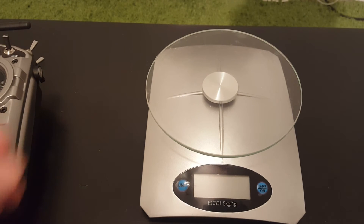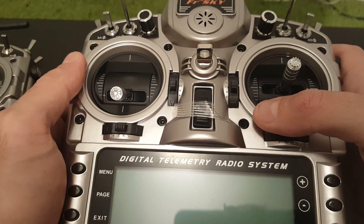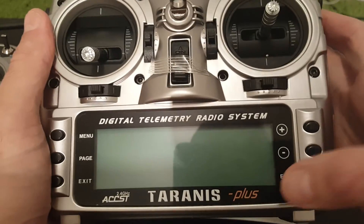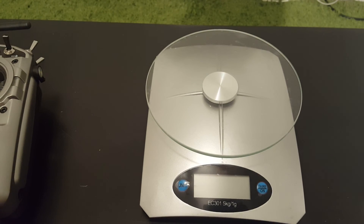I hope you enjoyed this video. It's an excellent remote, highly recommended, compatible with many receivers on the market, and has good range. In another video I will go through the menu and show you the settings. Thank you for watching, if you like this video please subscribe to my channel. Goodbye.